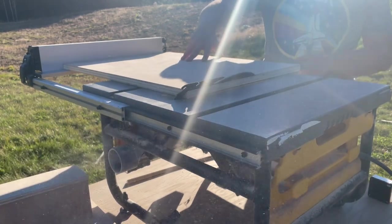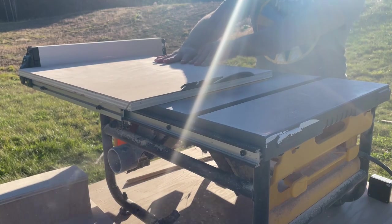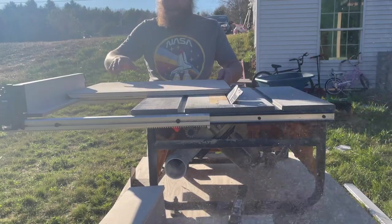With the blade as close to 45 degrees as I could get it, I cut the mitered edges on both sides of the two smaller pieces.